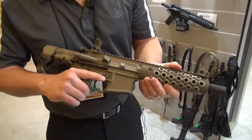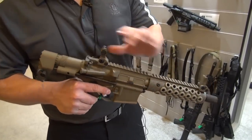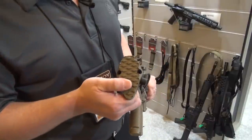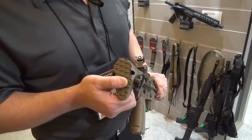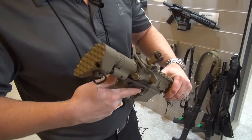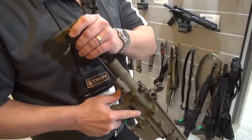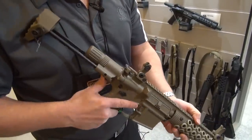It also has our PDW stock kit. The stock kit is very short. It has an aggressive back — if you're wearing a chest rig or a plate carrier, it gives you an aggressive stance to dig in nice. It's six positions, and the release button is right back here.